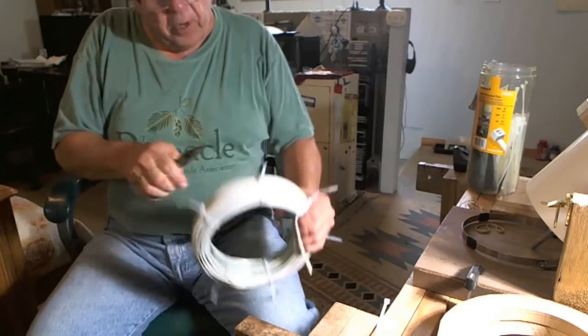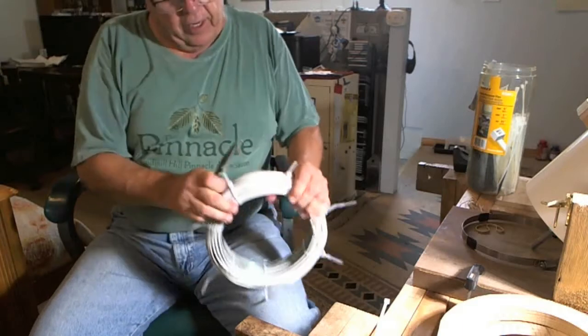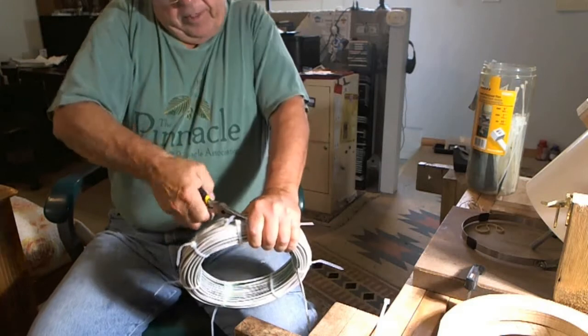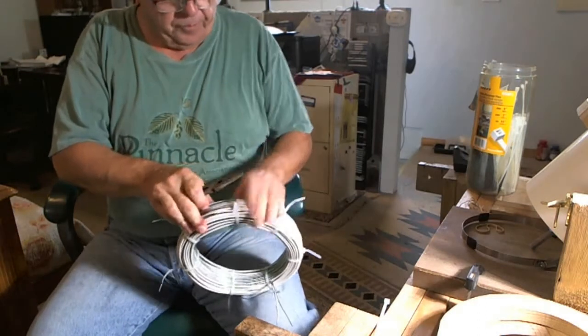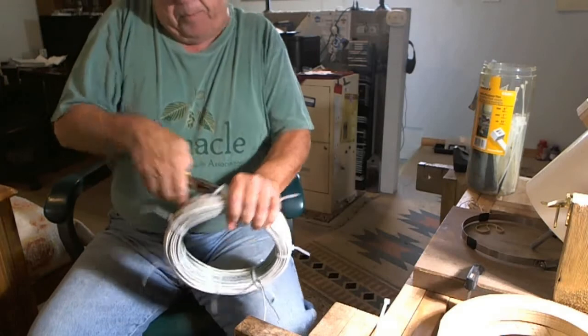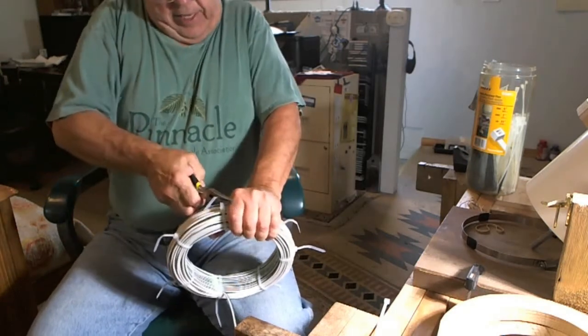So now I'm going around — I've got enough tie wraps on here and I'm pulling things tight, as tight as I can without breaking the tie wraps. And when I do the taping, that even brings the wires even tighter together, and you'll see that shortly.